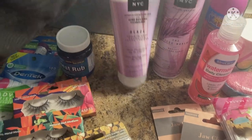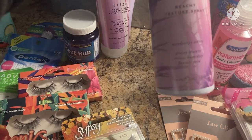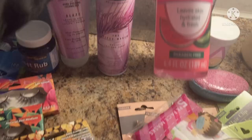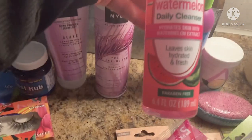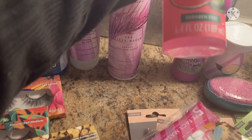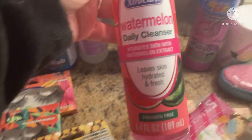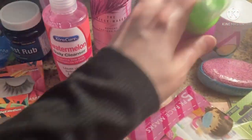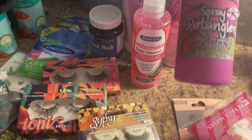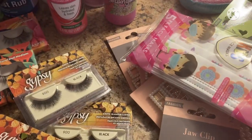Even when I straighten it, it still tends to puff back up. And this is the Peacemaker Beachy Texture Spray — I love that beachy wavy look. And I got this watermelon daily cleanser for your face — watermelon scent. I opened it up to smell and it smells so good, so of course I had to grab it. The littles get tangles a lot, so I grabbed this watermelon spritz detangler for their hair.